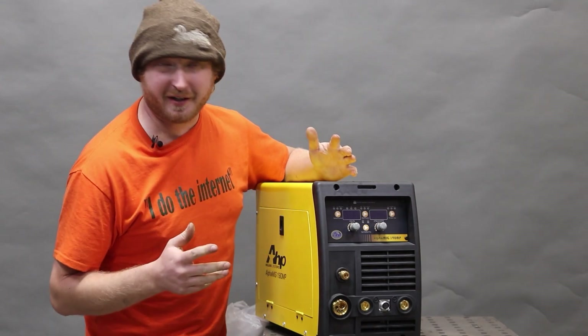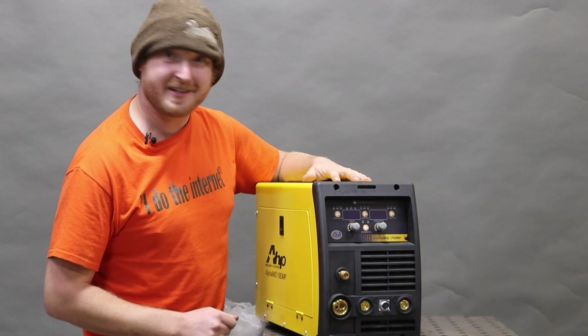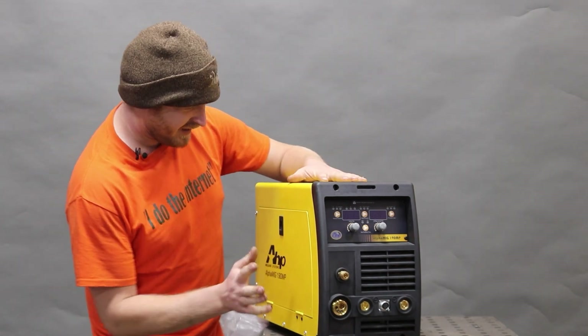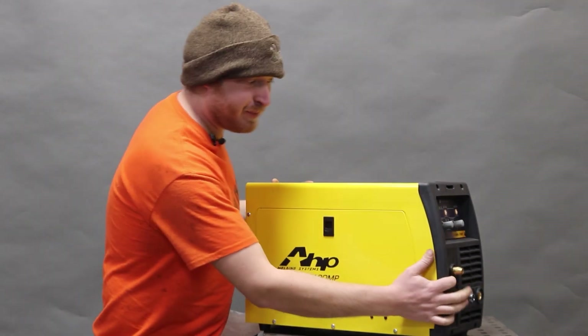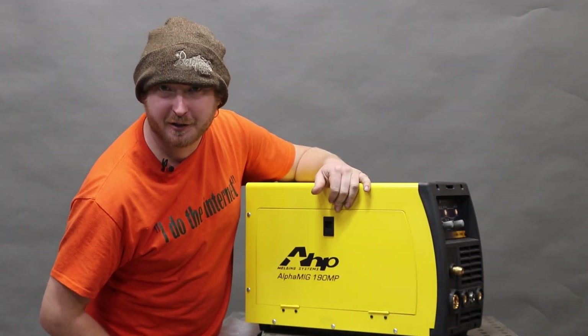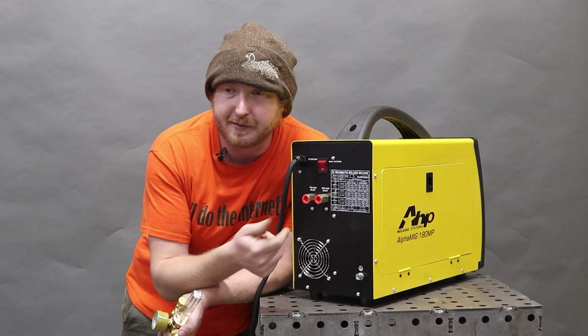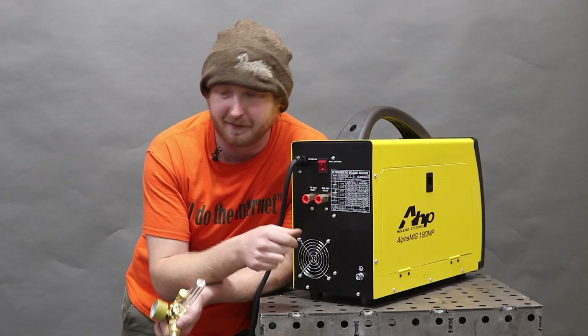There's a lot of different colors and flavors available in the welding world these days. Today's flavor is yellow. We're reviewing the Alpha MIG 190 MP made by AHP. It comes with separate TIG gas and MIG gas inlets so you can have your regulators and hoses set up to your different gases at all times — no need to externally switch it. That's a cool feature I've never seen before.